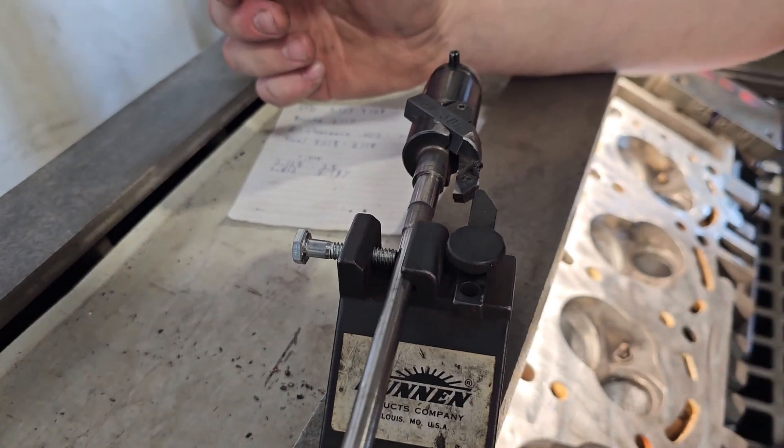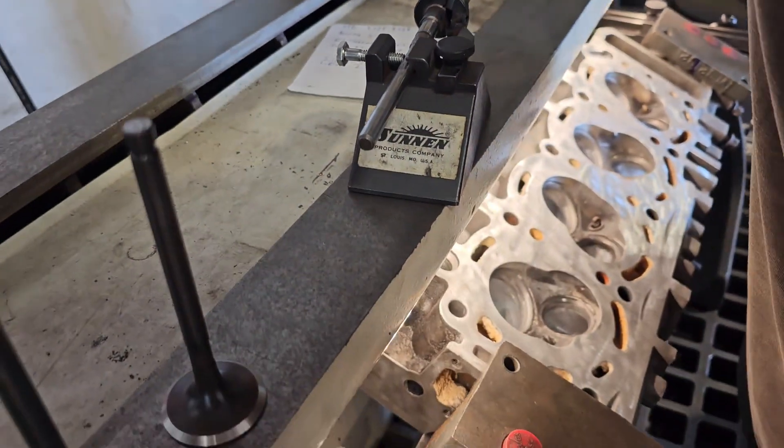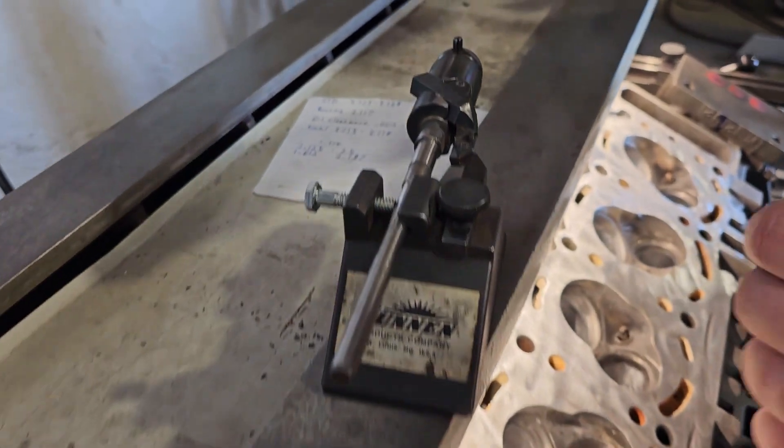Doing that increases the flow. Some people even get so hardcore that they do a five-angle cut, which is so overkill.